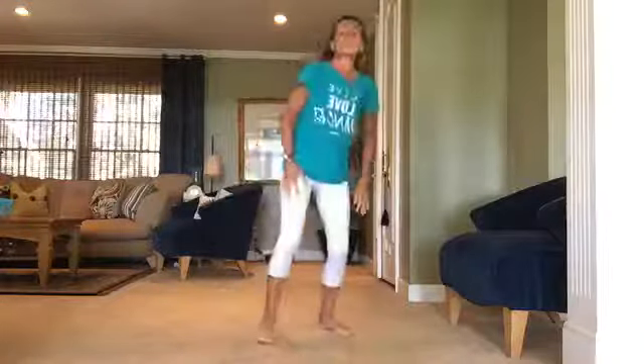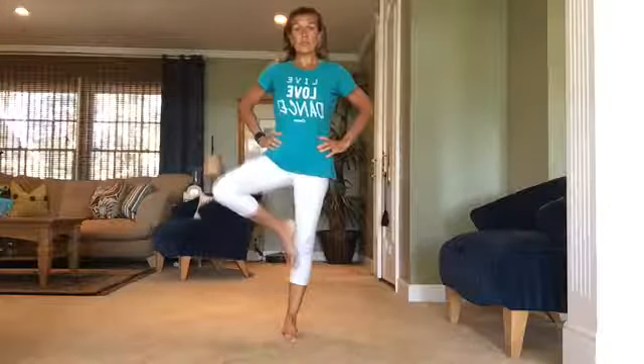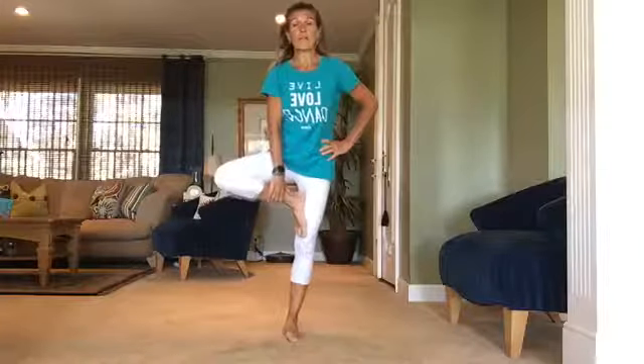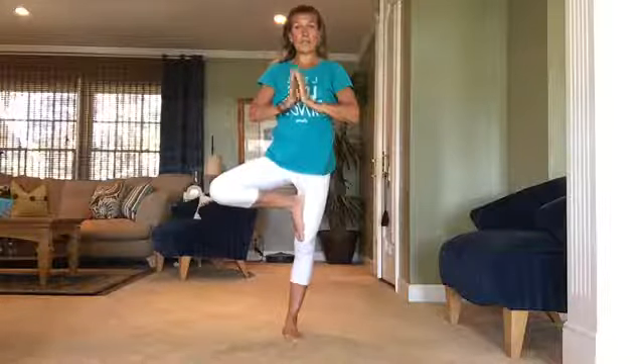Excellent job. Let's go into a balance move — this is a tree pose. We'll first start on our right leg. You can start with your toes on the floor, then bring them to your calf, toward your knee, or if you're really flexible, the inner thigh. Hands can be on your hips, up to the side, over your head, or at heart center. Find what works for you. If you need the chair for stability, that's okay — just see how long you're able to hold this position before you have to reset. This is a great balance exercise; we're also strengthening these legs. Keep that core held in nice and strong and tight.